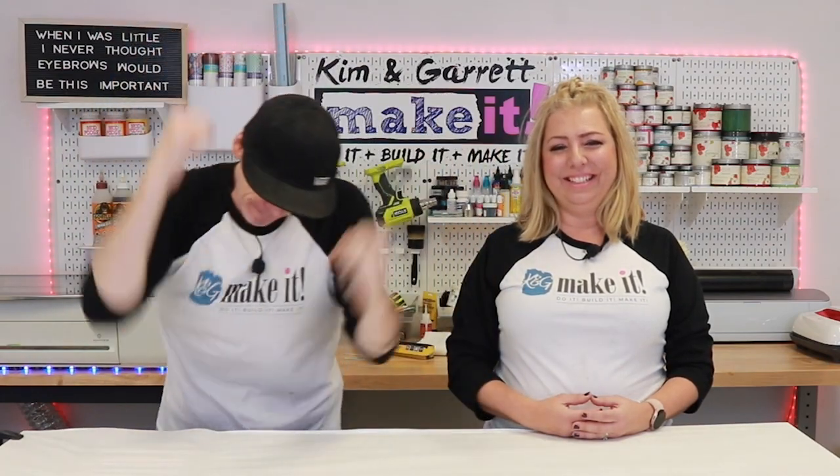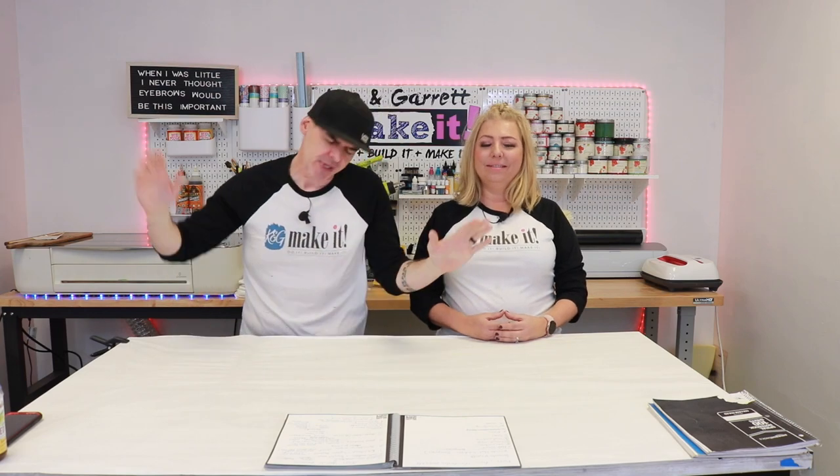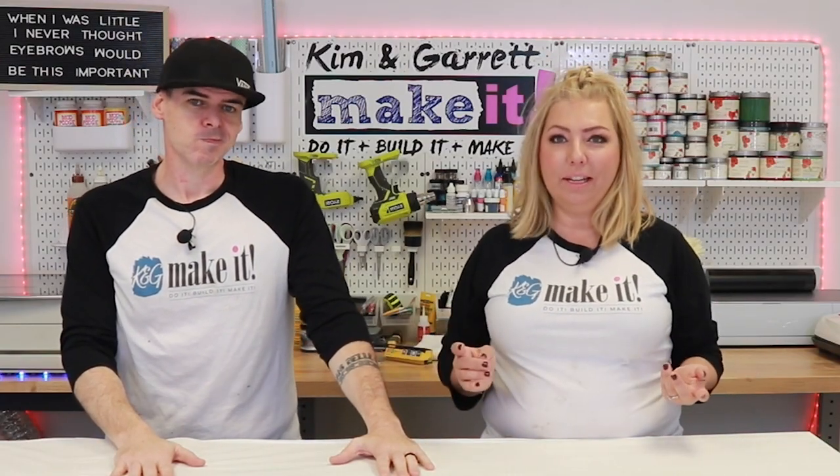What is up? Welcome back. Do you like to do it, Build It or Make It? So do we, and we have a new video each week. This week, we're taking a look back at 2021 — all of our fails, all of our fun, and all of the fantastic projects that happened. We thought it would be fun to do a little video recap of everything we've done this year.